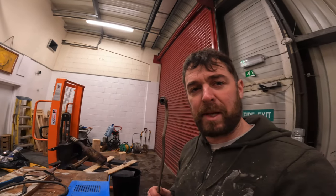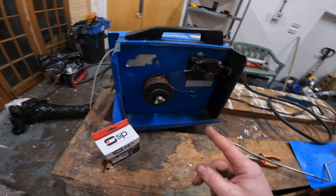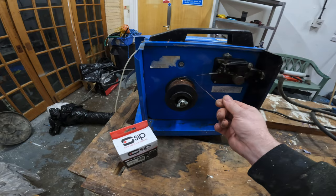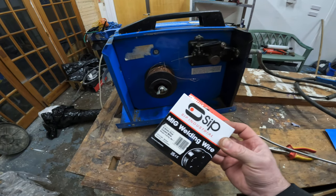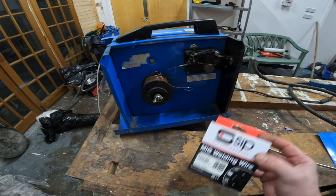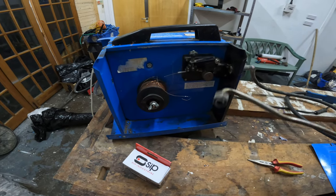So remember this bit that snapped off? I've got this MIG welder here, gifted to me by a friend — John Bowie, thanks very much. So I'm changing the normal MIG wire over to flux core MIG wire, which is essentially gasless MIG welding, which I've never done before. So I'm going to change this over, have a practice, and then attempt to weld this back in place onto the exhaust.